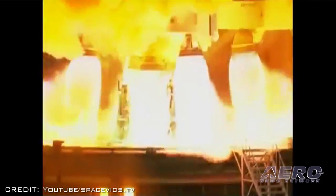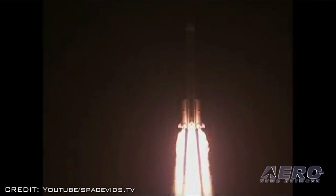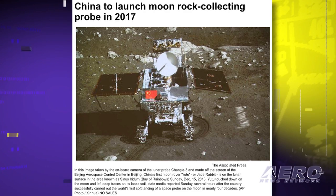The Chinese government says it's planning to build and launch a lunar probe that will land on the moon and bring samples back to Earth in 2017. The announcement comes after China's Chang-3 spacecraft landed safely on the moon last Saturday. The Chang-3 mission's objective is to conduct scientific research for a year, and its accompanying Jade Rabbit rover will study the structure of the moon as well as search for natural resources. China says these are steps that could lead to a possible manned moon mission in 2020.